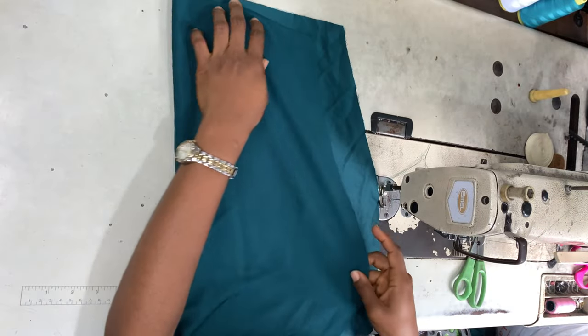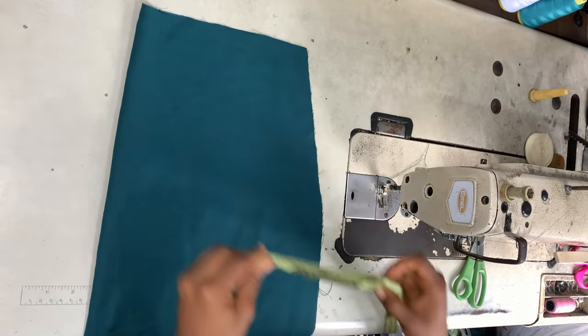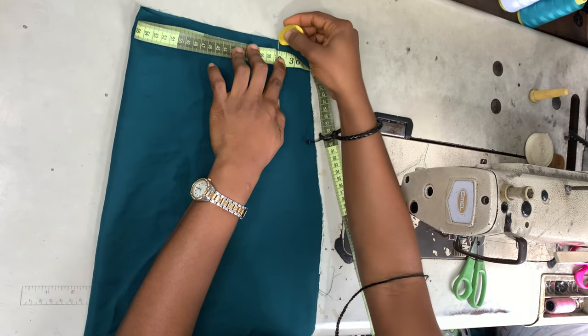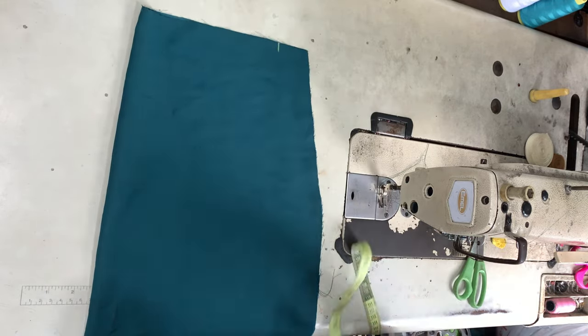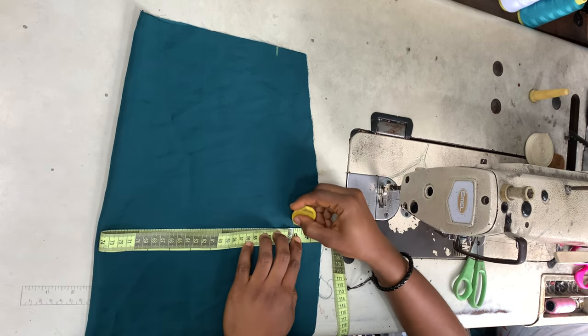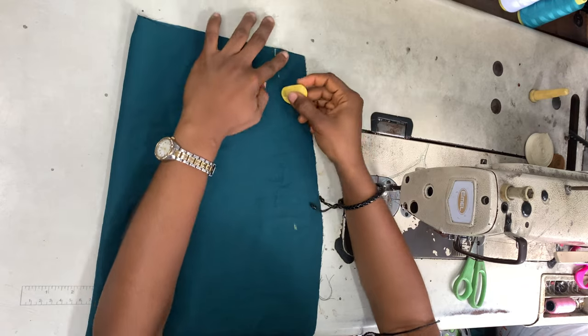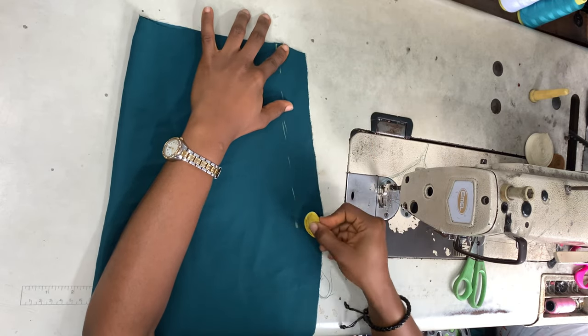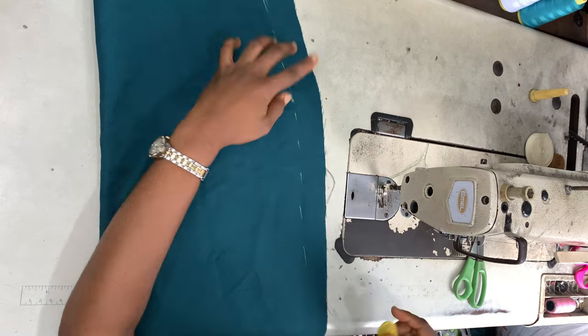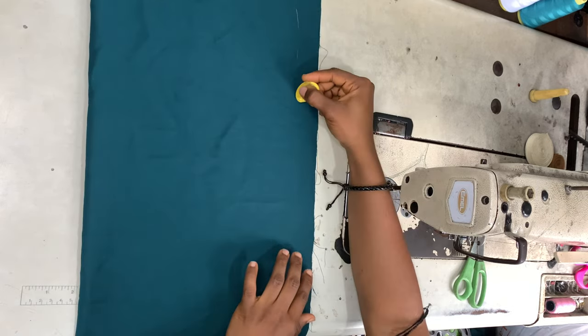Taking my front piece, I'm folding it in half and using my actual measurements. Remember at the beginning I had added that extra one inch, so now I'm taking my actual measurements divided by four. My waist measurement divided by four is marked at the top, and my hip measurement divided by four is marked on the hip line. From that point I just mark a straight line all the way down.